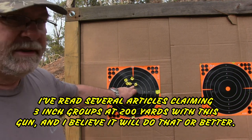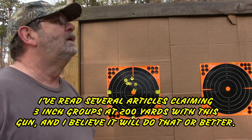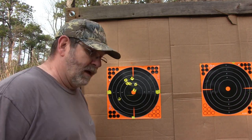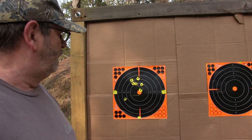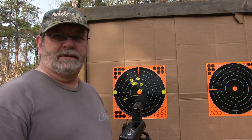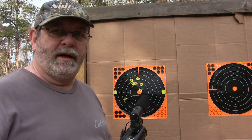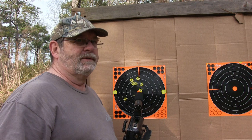That should put me dead zero at 150 yards — pretty impressive for a slug gun. I'm not going to shoot it anymore today; that's five dollars a round and I put seven rounds through it. All in all, I'm quite satisfied with the gun — I think it's going to be an awesome deer gun. I'll probably put a couple more rounds through it before deer season.